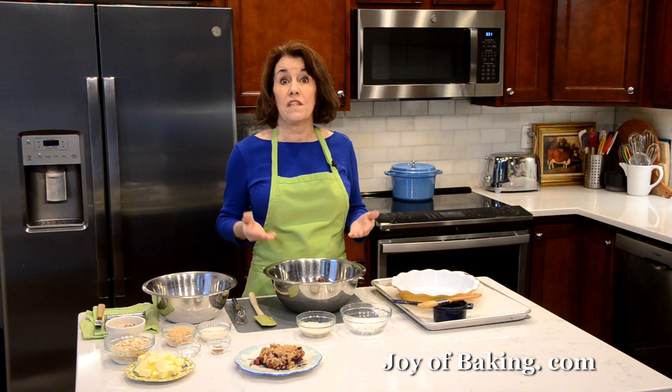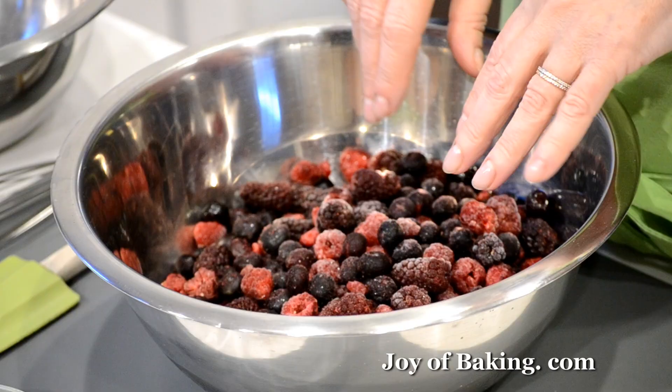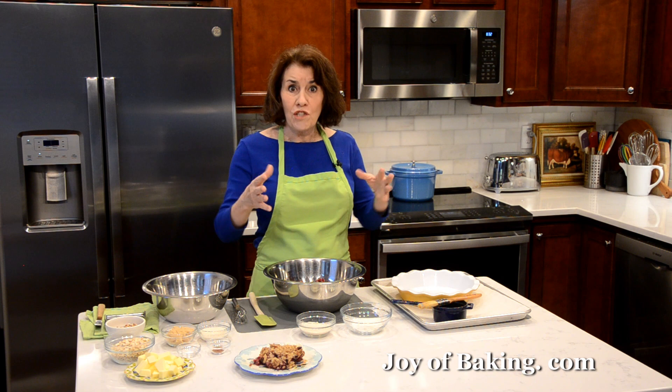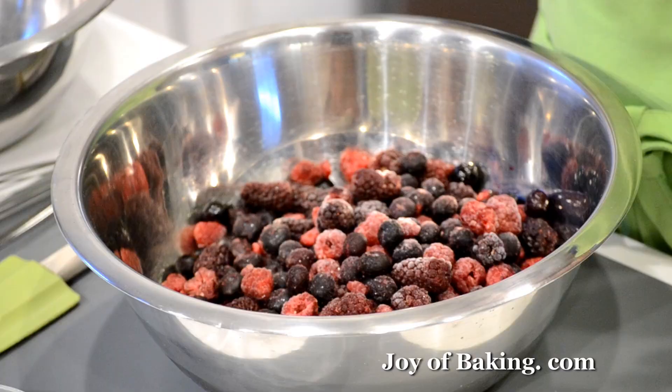We're going to start with the fruit. We are using frozen berries, and the reason I like to use frozen berries is we don't have to make this dessert only when fresh berries are in season. We can make it year-round because frozen berries are always available and the quality is consistently good. There's no washing or picking through them for soft ones — just get a bag. You can use one berry or a medley. You will need six cups, which is one and a half pounds or 750 grams of berries.